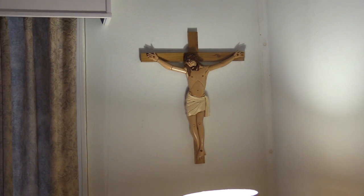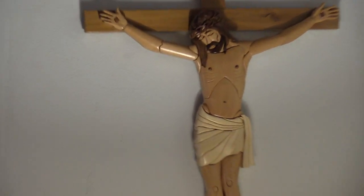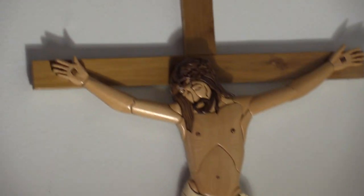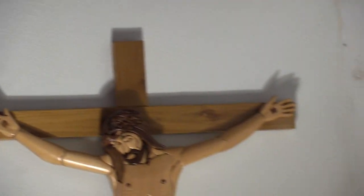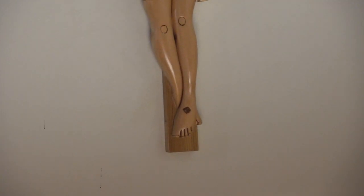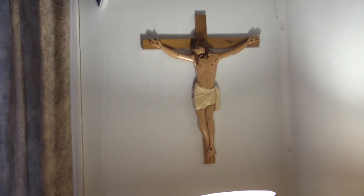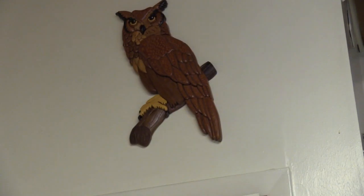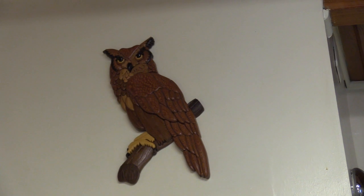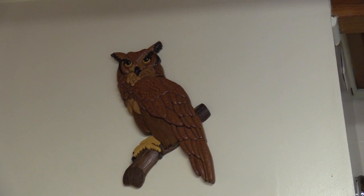This is another entire intarsia piece of Jesus on the cross, made by George about eight years ago.